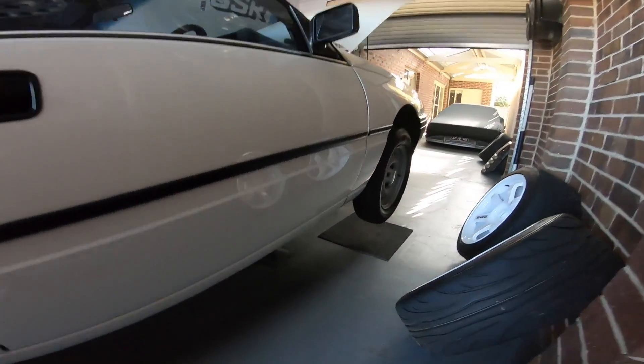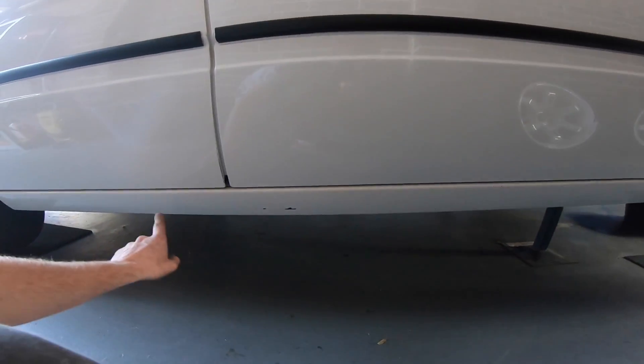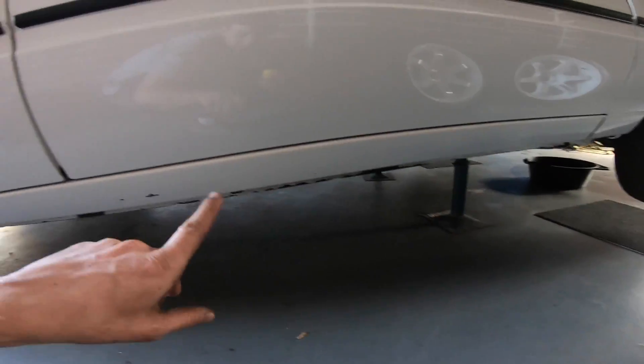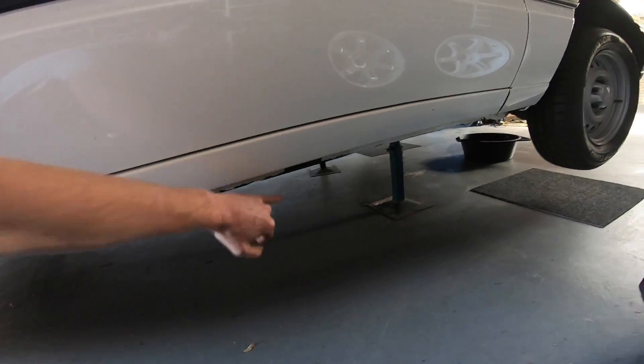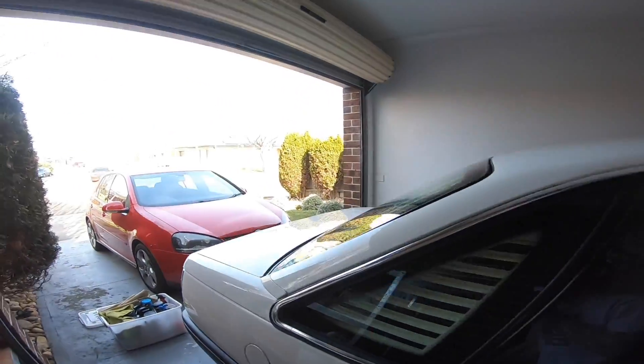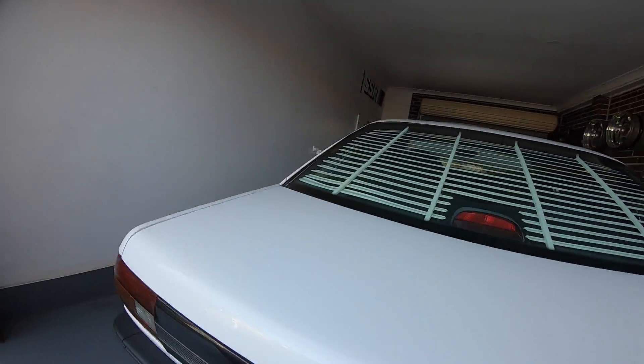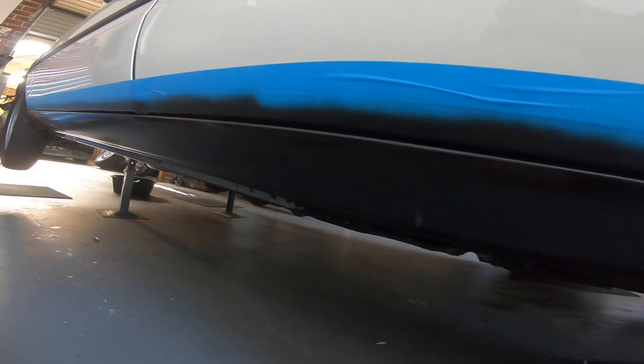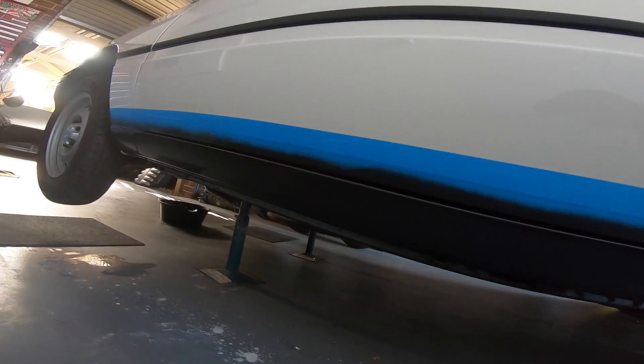I mentioned last video that when this car was painted they painted the steel panels white — now these are supposed to be satin black from here down. It's just waiting for it to dry.